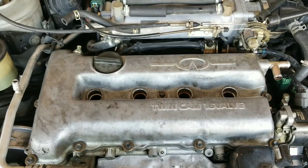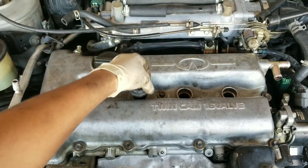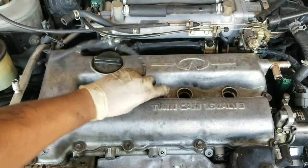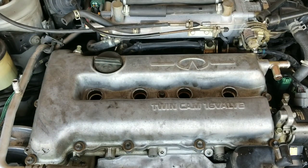Next I'm going to remove the old spark plugs on the vehicle. Now it's time to install the replacement spark plugs — here's a little trick that I learned: go ahead and get an old spark plug wire and attach it to your spark plug, then use it to screw in the new spark plug without damaging it. Go ahead and torque your spark plugs to 15 foot-pounds.